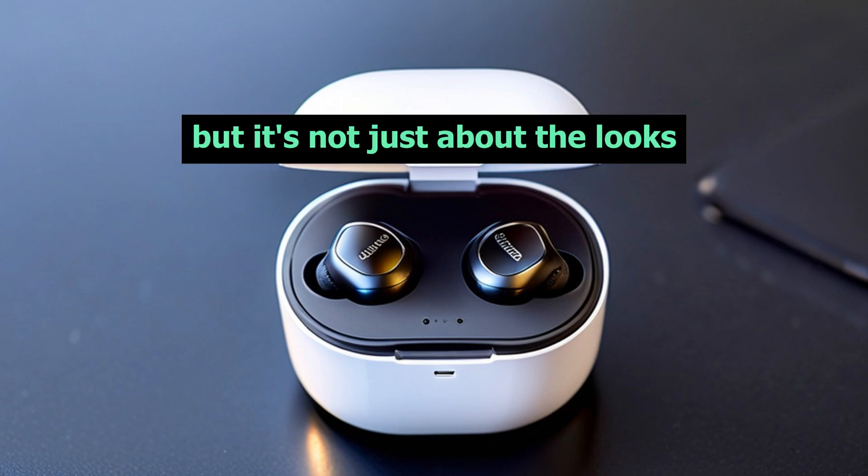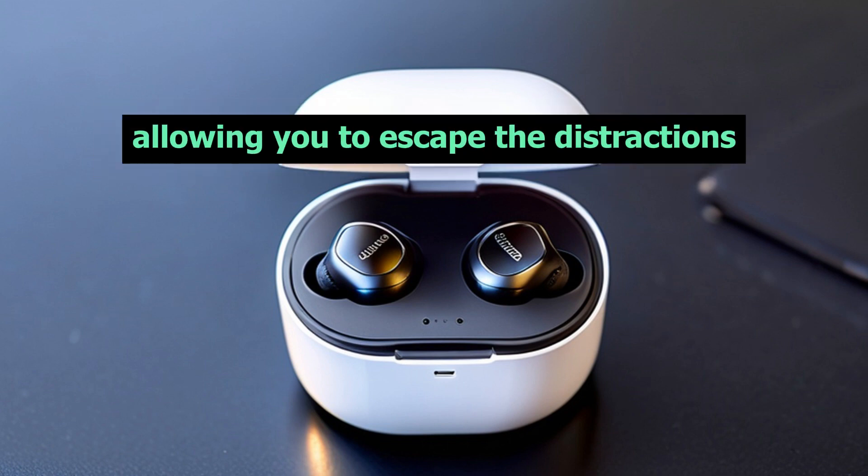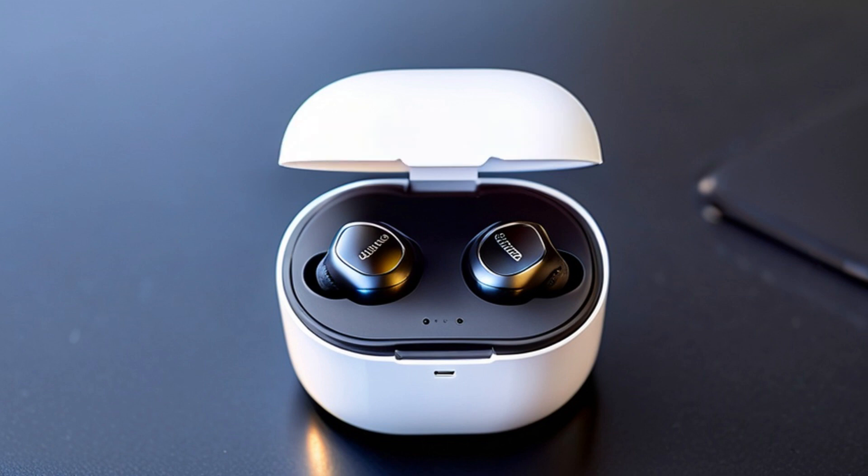But it's not just about the looks. These earbuds offer advanced active noise cancellation, allowing you to escape the distractions of the outside world. Whether you're commuting, working, or simply relaxing, the Liberty Air 2 Pro will envelop you in pure audio bliss.